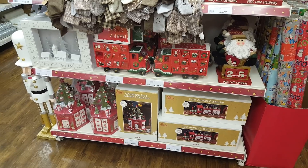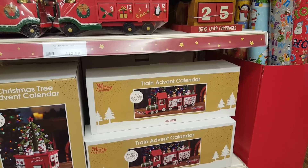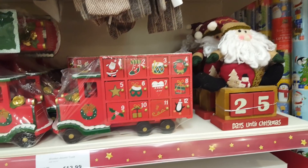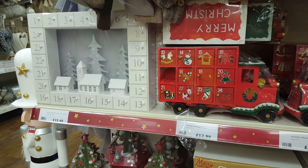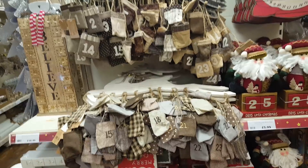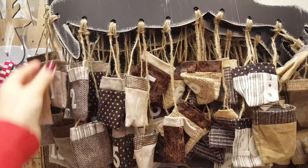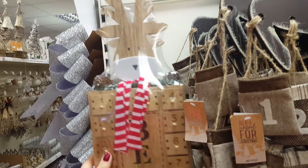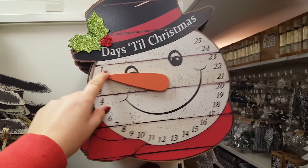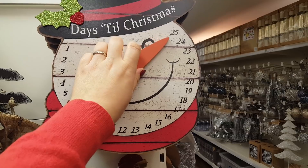Here's a few more advent calendars. We've got a Christmas tree advent calendar, a train advent calendar, an advent truck, and then a large village scene advent calendar. Then there are some similar to the red ones - they do reindeers with little bags hanging down for you to pop bits in the pockets. There's quite a tall one there. And this one here says how many days till Christmas - you just swing his little nose round and it tells you how many days you have.